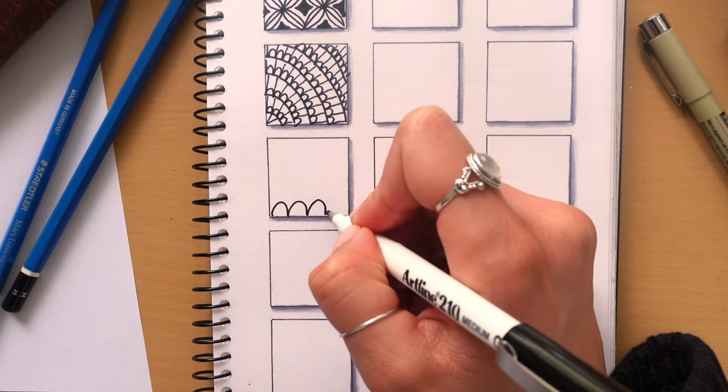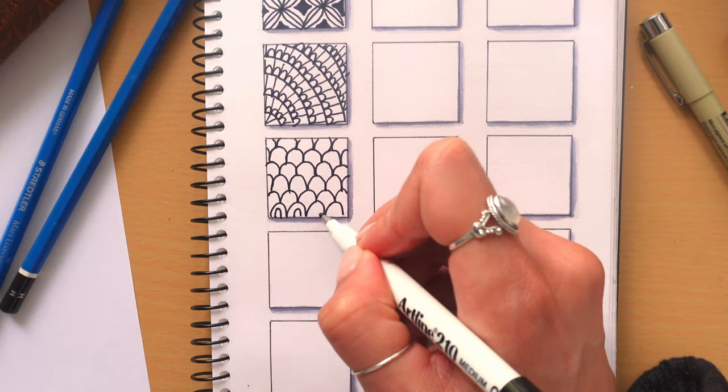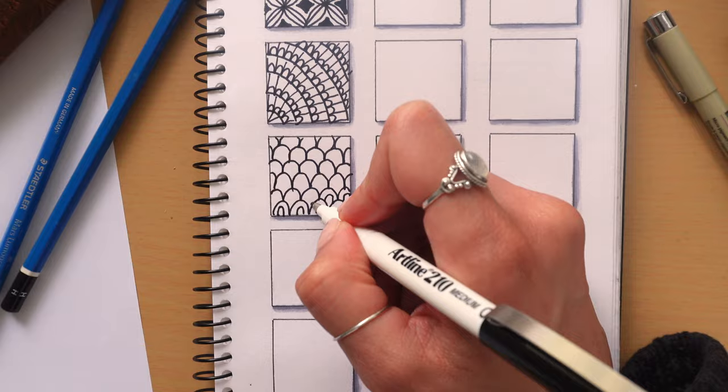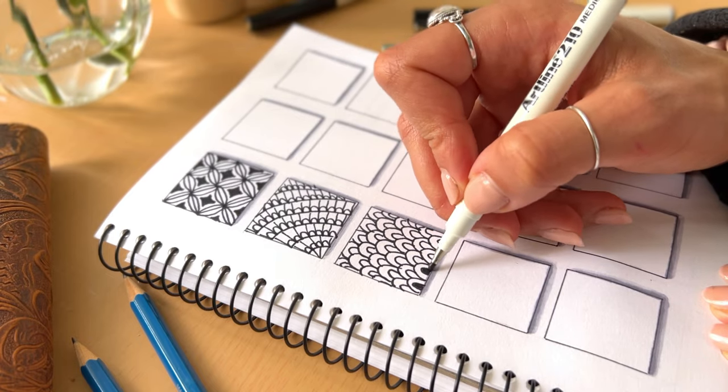Try drawing semi-circles moving up the page in a sort of scale pattern. In each semi-circle draw another semi-circle and colour it in. I love this pattern — it kind of looks like fish scales, but you can call it whatever you like.